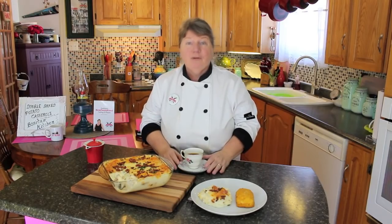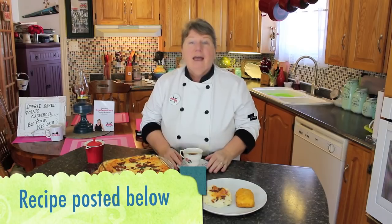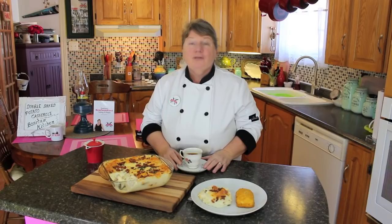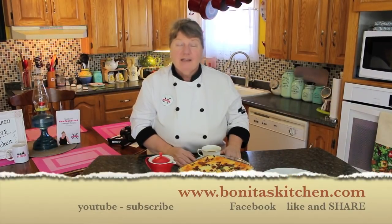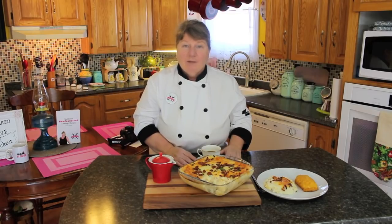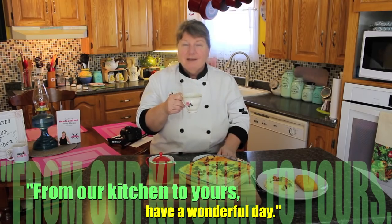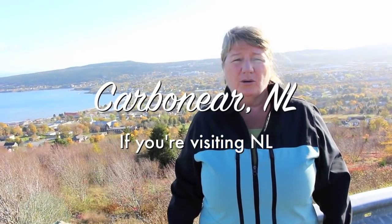Thank you Charmaine for sharing this recipe with us for the double baked potato casserole. I'd like to thank each and every one of you for joining us today. If you like this recipe, I'll share it in the link below, and there's also a subscribe button — if you haven't already done so, we urge you to subscribe. We post a new video every Sunday. You can visit us on our Facebook page or at bonitaskitchen.com. I'll also share the link to the crispy bacon recipe we used today. Thank you so much for joining us — from our kitchen to yours, have a wonderful day. If you're visiting our beautiful province of Newfoundland and Labrador, don't forget to check out the town of Carbonear.